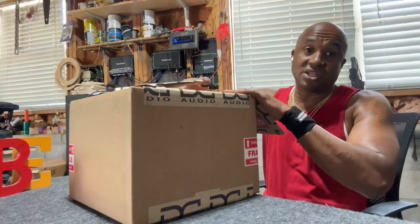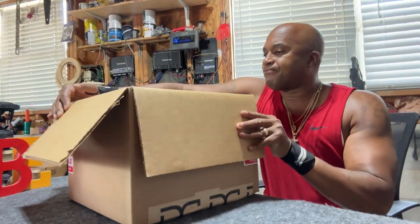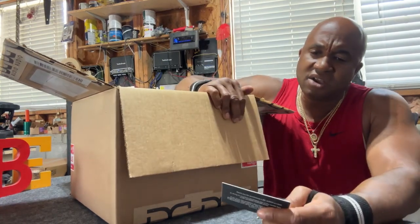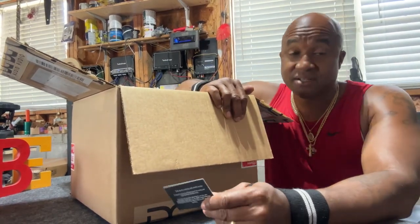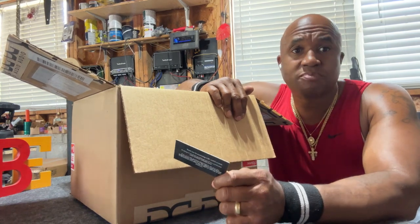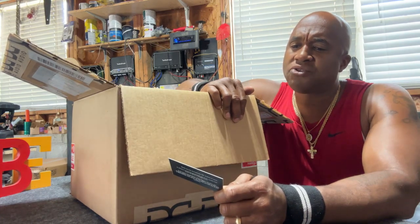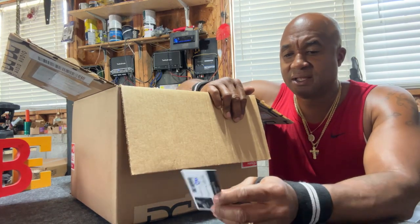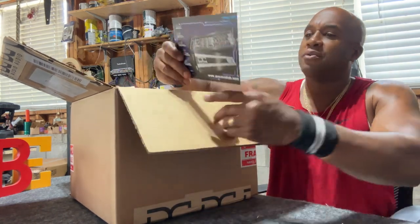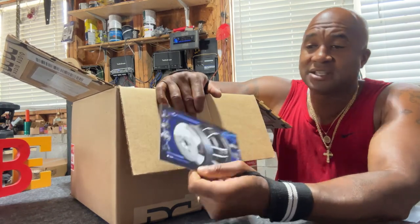When you open it up — oh, this is nice — 'DC Audio: Built with Pride,' because it's made here in America. That's what I like. Some globally sourced parts, but this subwoofer was made in America with quality control. You actually get to see who built your subwoofer when it was ordered. This is a nice card stock card showing the XL sub.